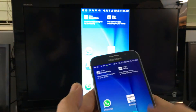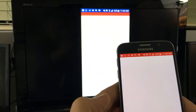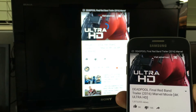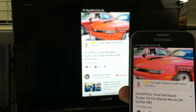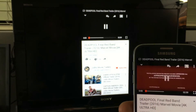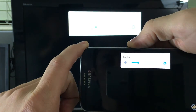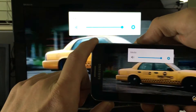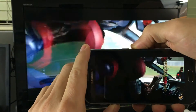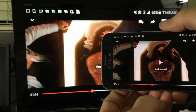Let's watch a YouTube video. And of course when I raise the volume on my phone it goes directly to my HDTV. You can also fast forward and rewind.